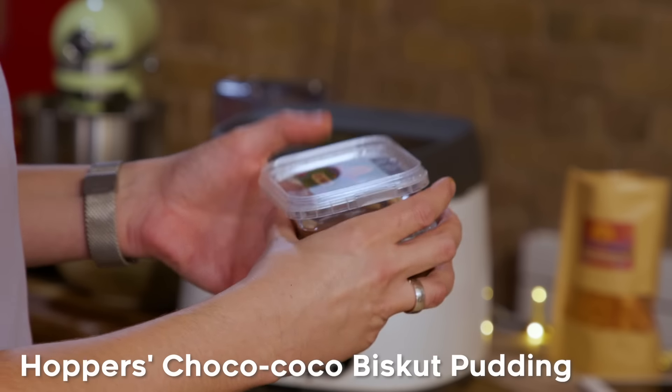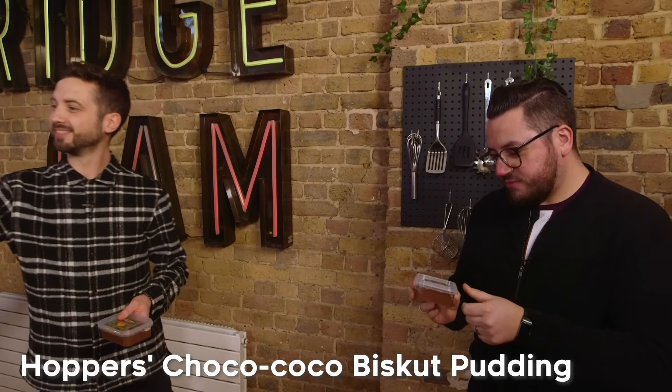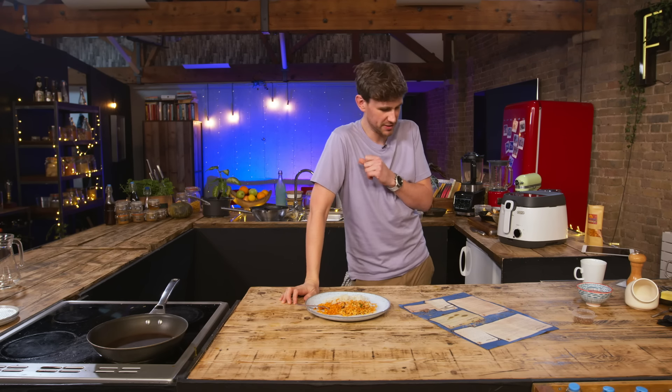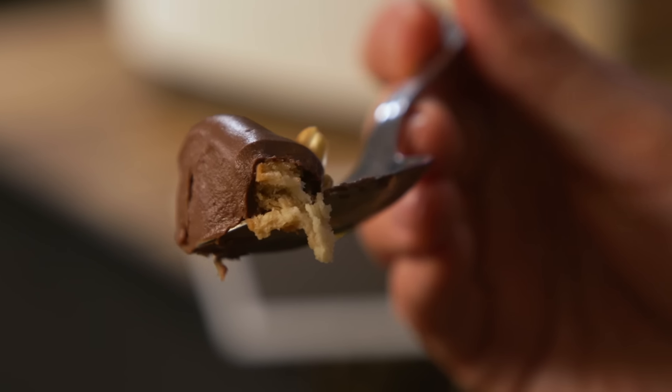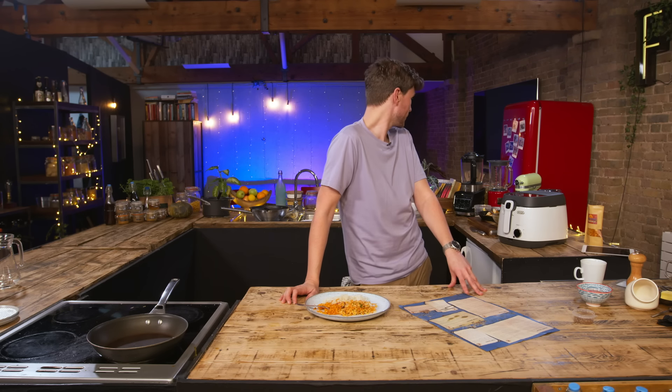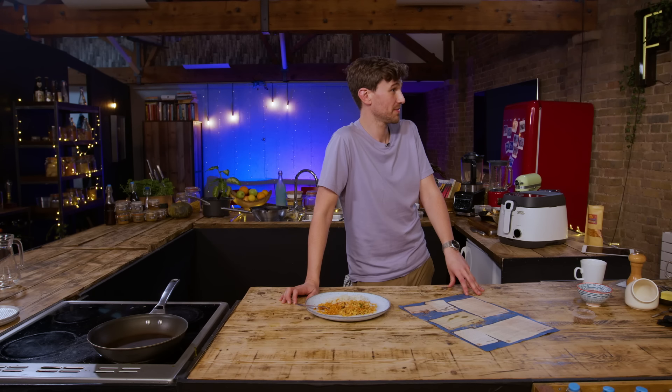Dish number nine — this is choco cocoa biscuit pudding. Silky smooth layers of coconut chocolate layered with soaked Marie biscuits and topped with salted cashews. What a way to end a spectacular meal.